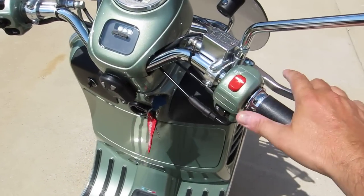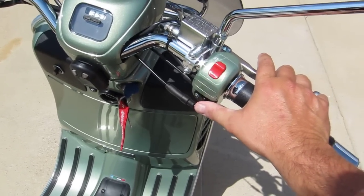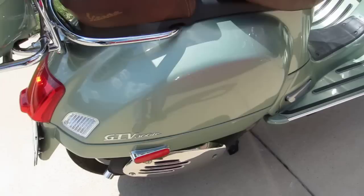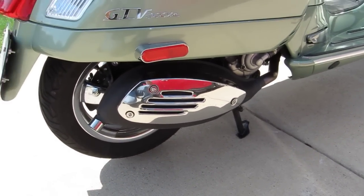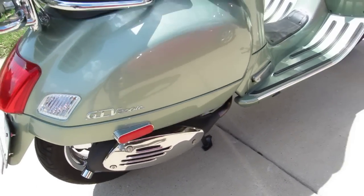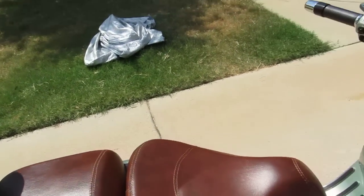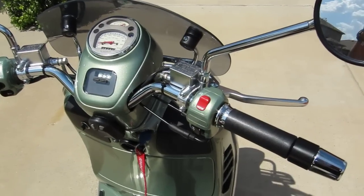To start it up, just press the brake — any of the brakes, you don't have to press hard — and start it right up. I've got the standard muffler that came with the bike. With about 500-600 miles on it, I love this muffler because when my wife and I are riding we can talk to each other even at speed — it isn't too loud.